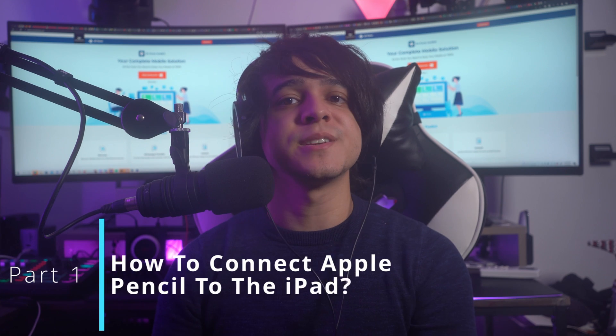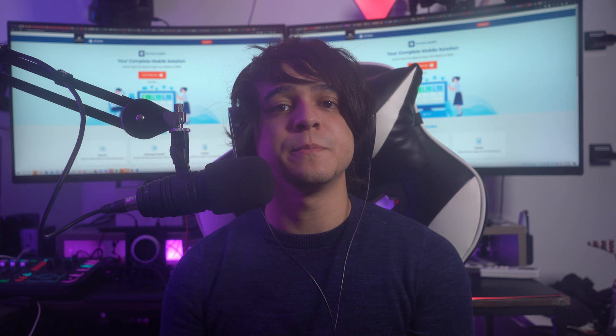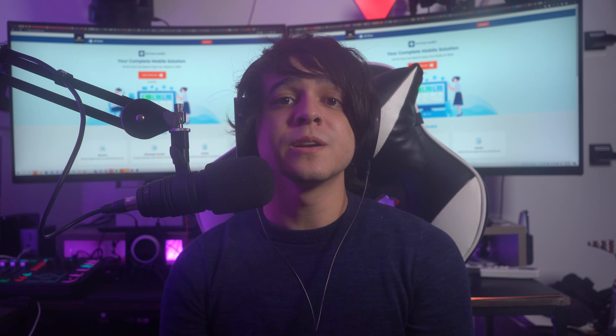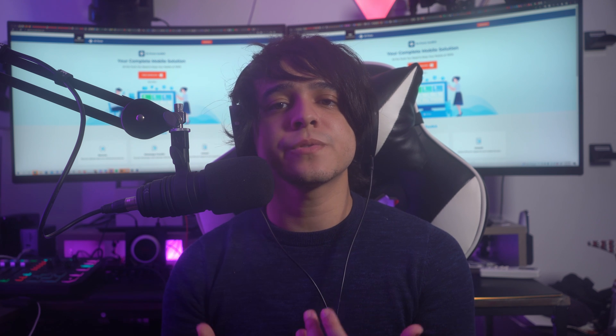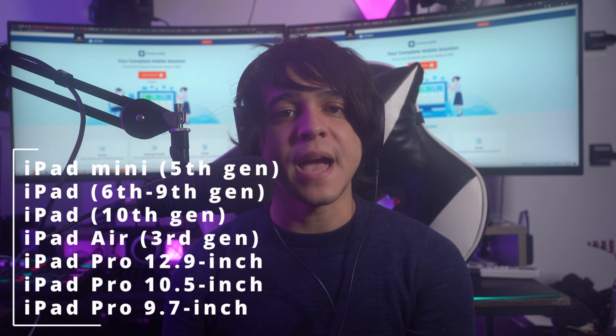Part one: how to connect Apple Pencil to the iPad. A simple reason behind Apple Pencil not connecting to the iPad could just be that you're using the wrong method. To ensure that you know the correct method, we'll go through the methods for connecting both first generation and second generation Apple Pencils.